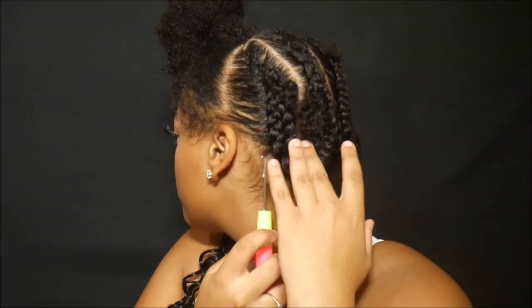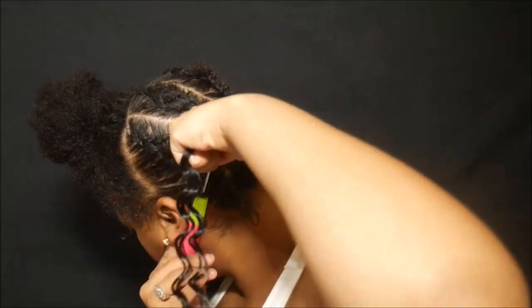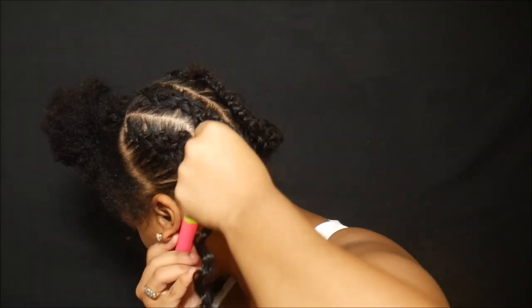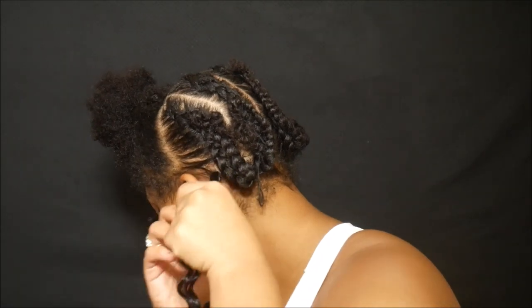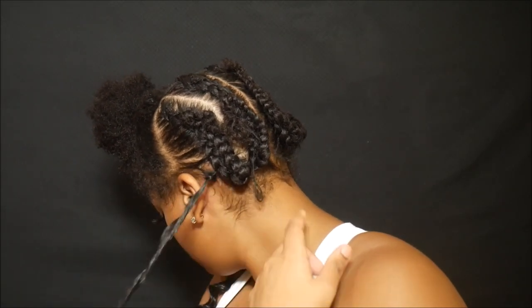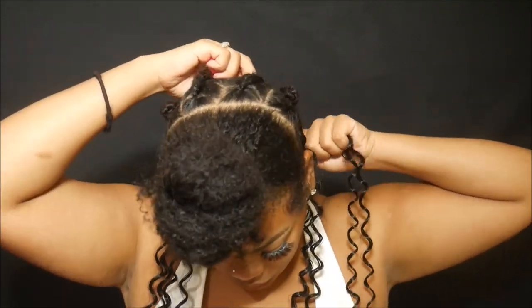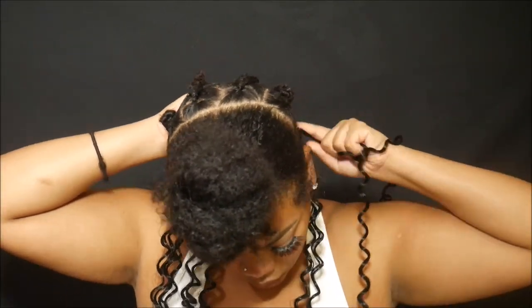I'm going to take the crochet hook, put it through any piece of hair — I started at the bottom. I'm going to hook on the hair to the hook, then close the latch, pull the hook through, and create that little hole. Pull the hair through that loop that I just made, and that's it. It's quick, it's simple, it's easy. I started from the bottom and worked my way up.